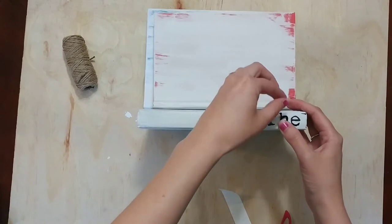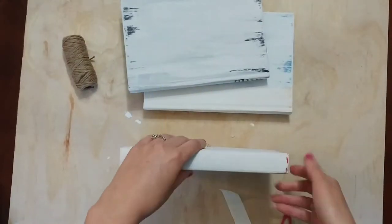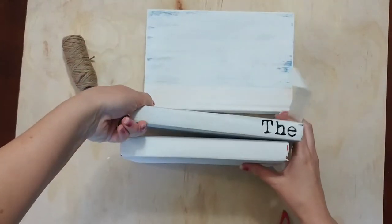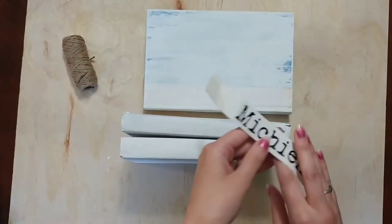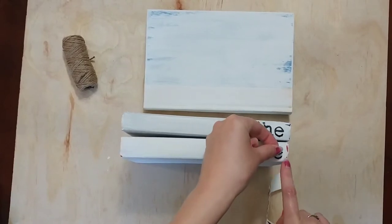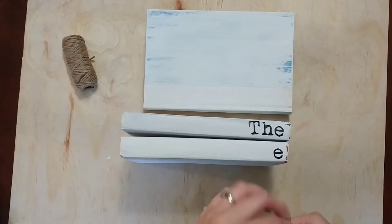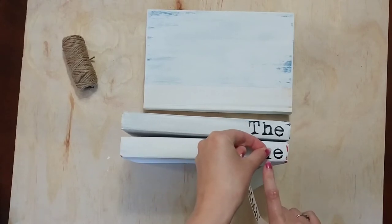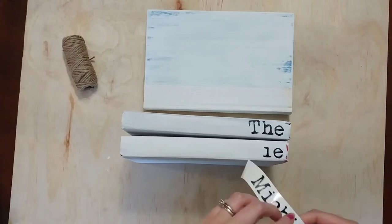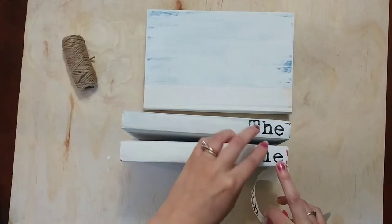It was fairly easy to pull my letters off and reposition them since I wasn't pressing them down very hard — though it is chalk paint so it will lift if you're repositioning a lot. You have a little room to play around, which is always nice in a DIY. For the next book, I laid the first book on top so I could follow the spacing I already did.